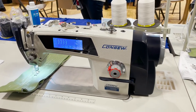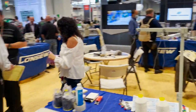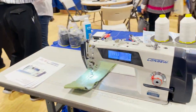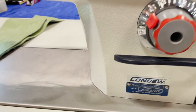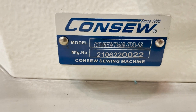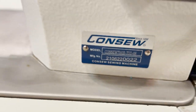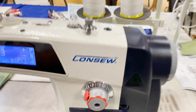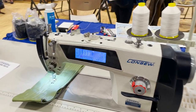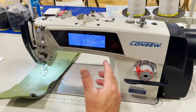Hello everyone, David from goldstartool.com again at a trade show. We're at the Consew booth and we have Doc, one of the Consew representatives. We have the Consew 7360-R7DD-SS. We're doing a YouTube video for the product — the new ones came in with the stainless steel.